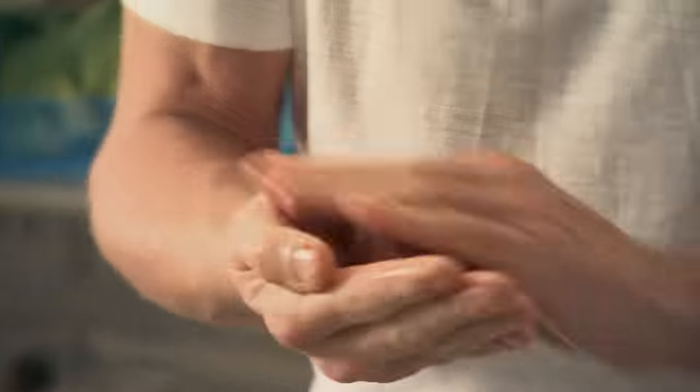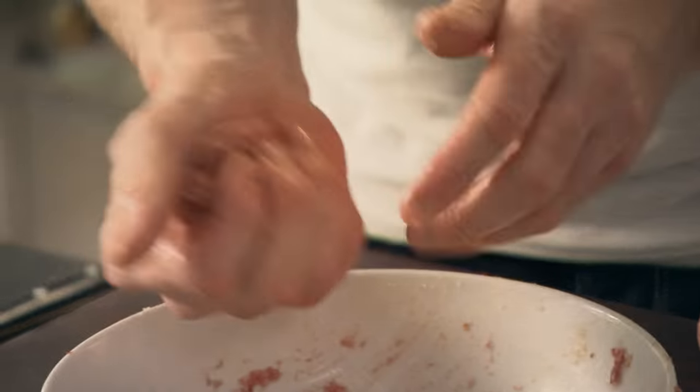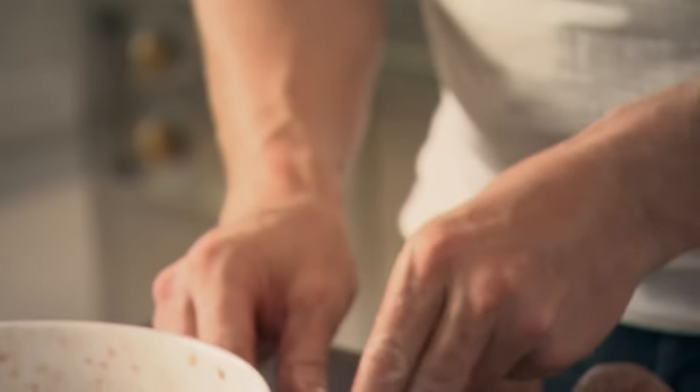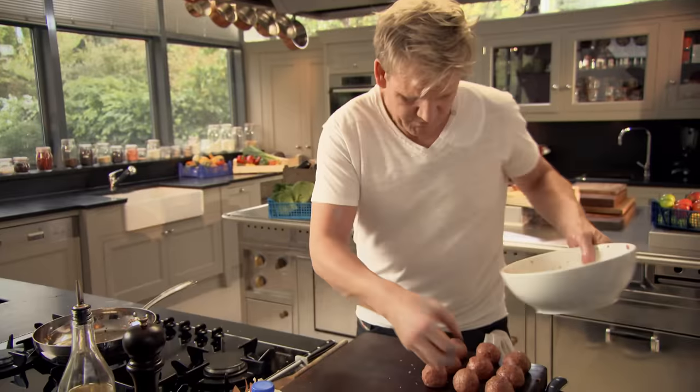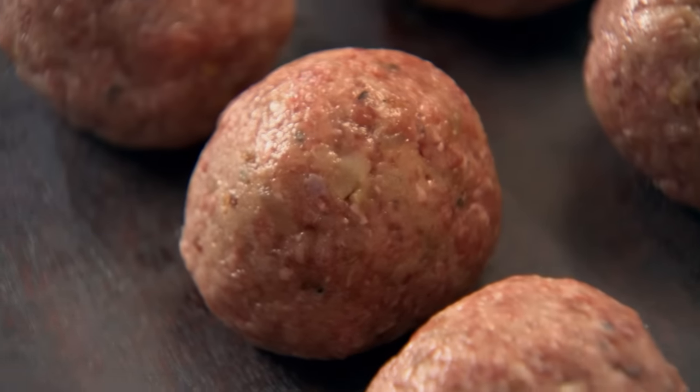Don't make them too small. The problem with making them too small is the fact that they dry out quickly. Just the size of a golf ball, little bit bigger. Getting a really nice tight squeeze — that stops it from breaking up. It always pays to double the recipe and spend a bit more time making extra meatballs so you can freeze a batch ready for another time.